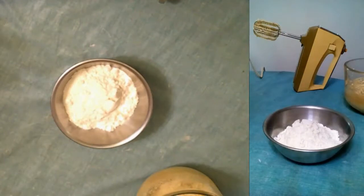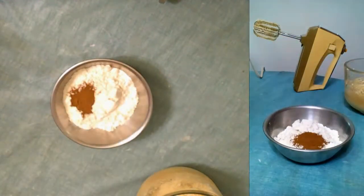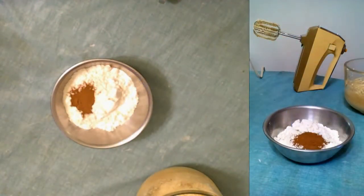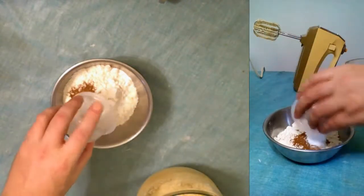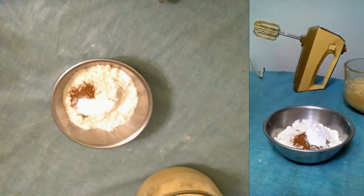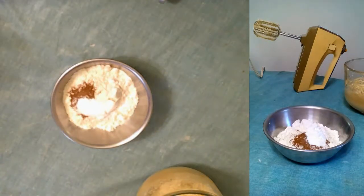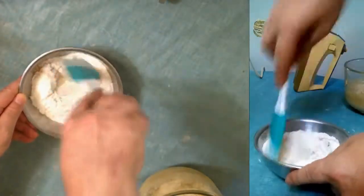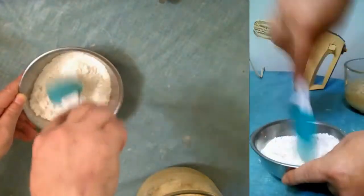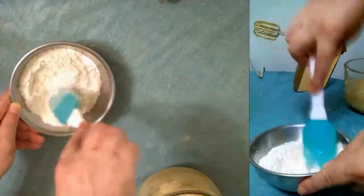Now to our flour, we're going to add our cinnamon, our baking powder, and our baking soda. And when that's mixed, we're going to add the dry ingredients to our wet ingredients.